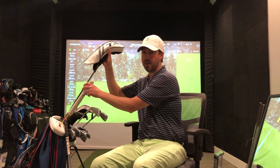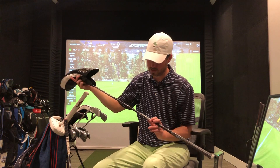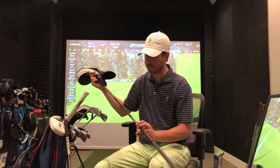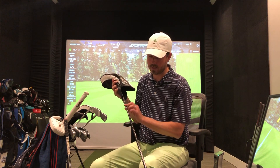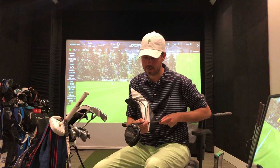I've tested every driver that's out there this year and I was fortunate enough to get this Graphite Design AD XC-6 shaft, which really fit well with the TSi3. I've got it set to A1, it's a nine degree.